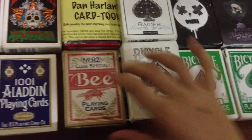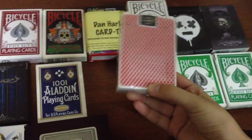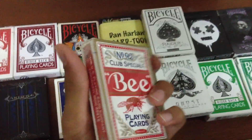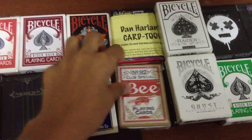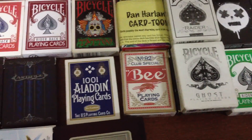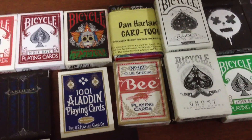Next, we've got a B deck. It's my only B deck. It's just the normal Club Special B deck. And I think that these cards are really good for pharaoh shuffles, but that's just my opinion.